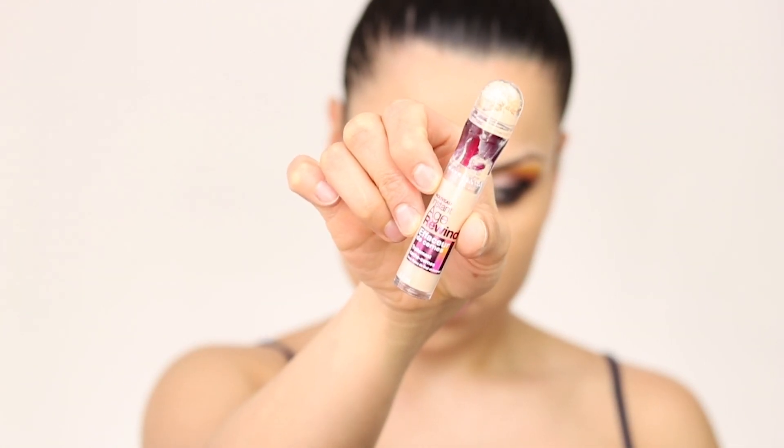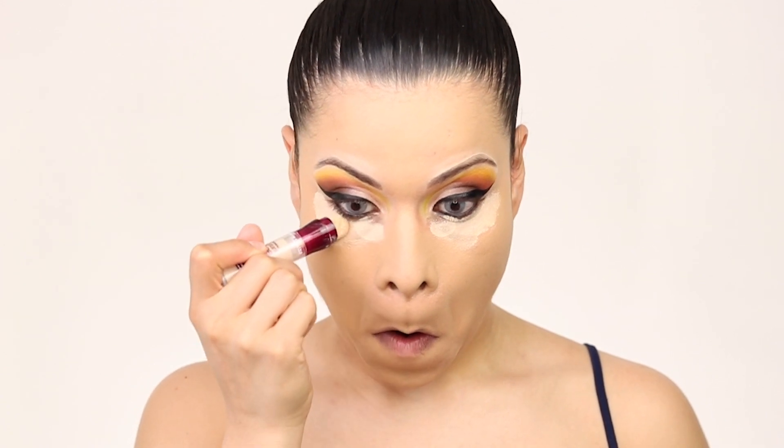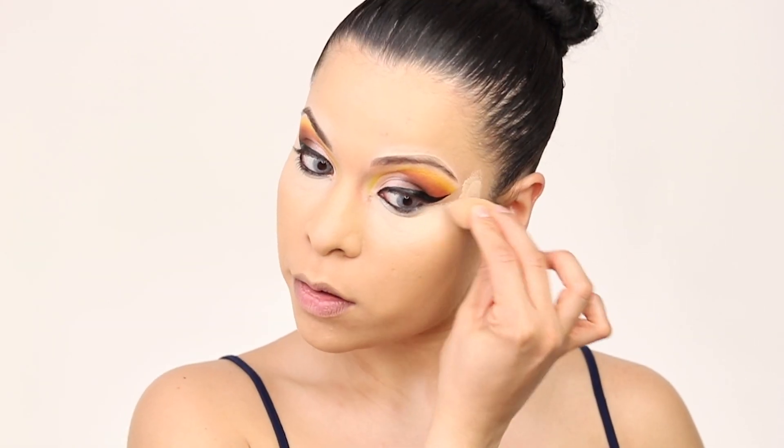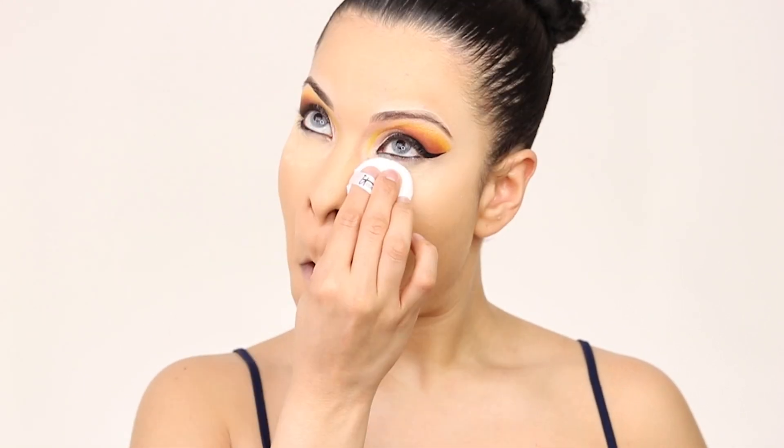Going in with this concealer from Maybelline, it's called Age Rewind. I've used this concealer three times even when I go out and it just stays on very well. I love how the baking looks and the texture is very soft — it does not crease at all, so I really recommend it. After the concealer is on, we're gonna go ahead and start baking, and for baking powder I'm using this powder from the Revolution company — this is one of my favorites after the Laura Mercier.